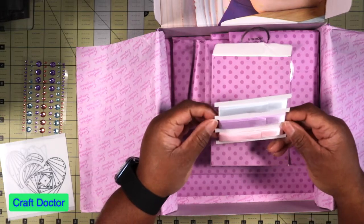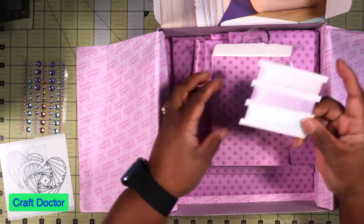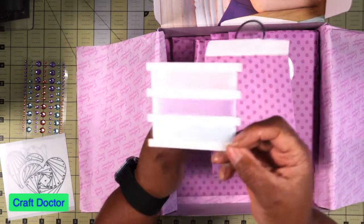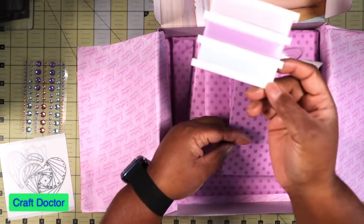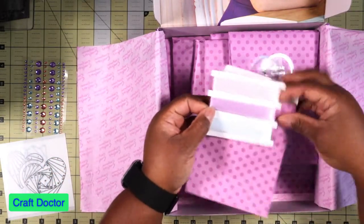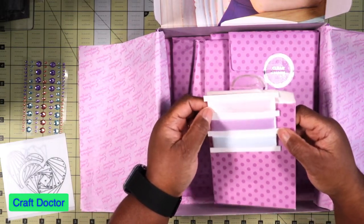Okay, let's keep going. Assorted ribbon — we know we're gonna get some ribbon in our box. So we have three colors. Normally we get three sizes with three colors but we only got one size this time. Super cute colors though — a real pale blue, this purple, and a pink.